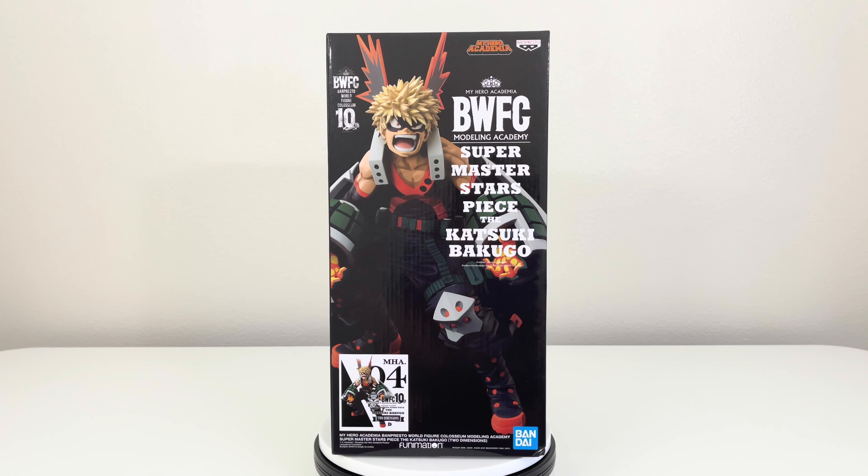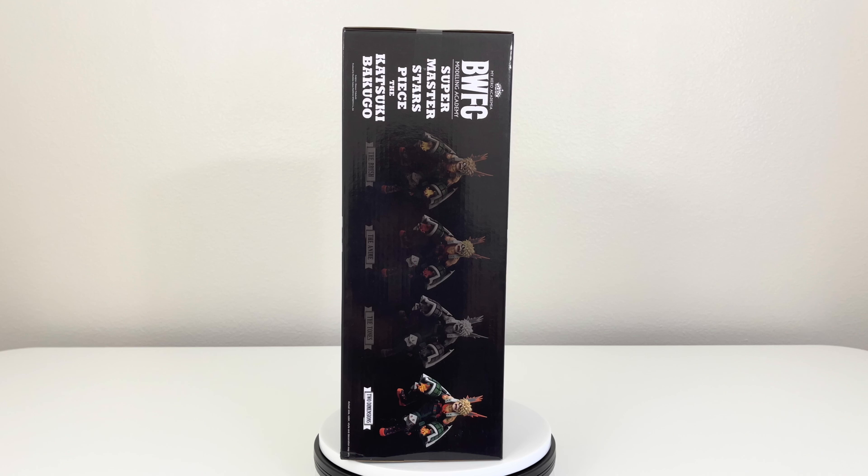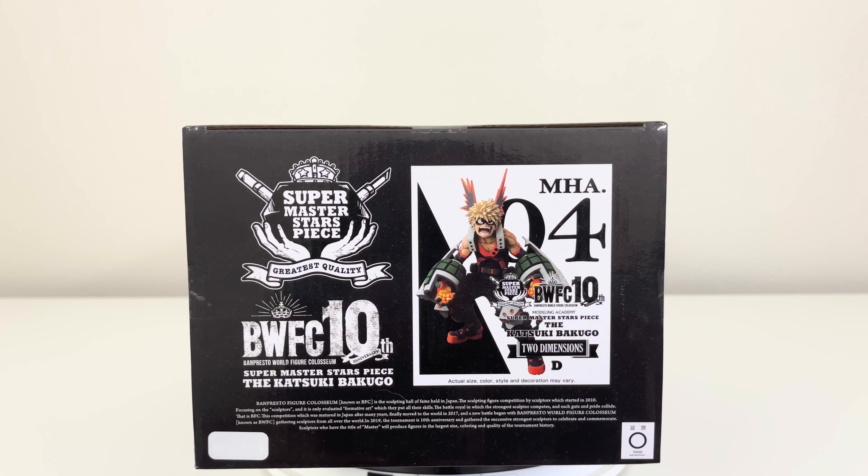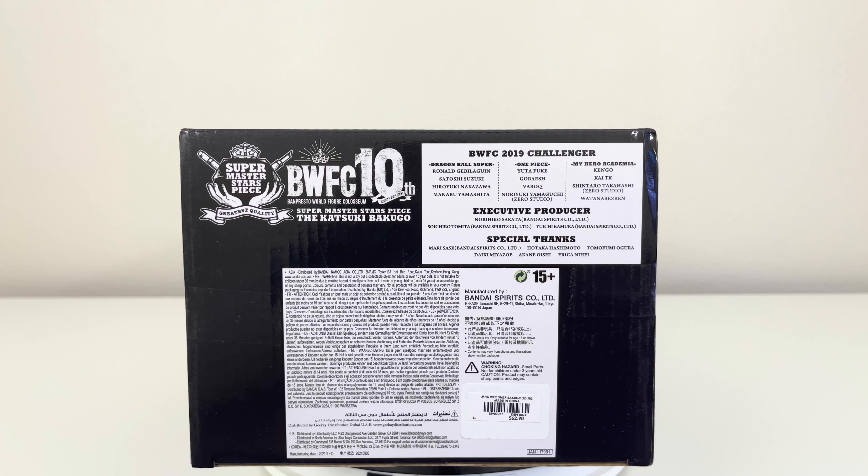Here we have the front of the box and a picture of Bakugo on the front cover, basically showing how the figure is going to look. Here we have one side of the box with the four variants — the brush, the anime, black and tone, and the two dimension. Here we have the back of the box, the other side, the top, and lastly the bottom of the box.